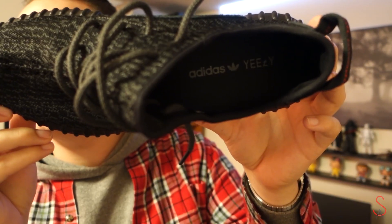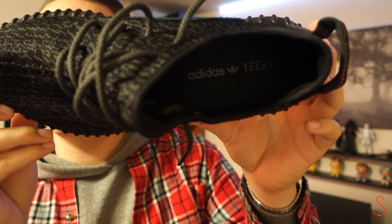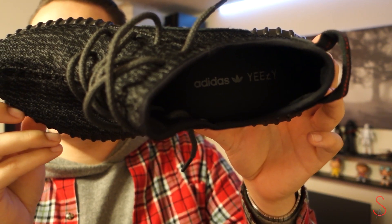Even if you don't get a pair of Yeezys, I still recommend trying on a pair of Pure Boost, the Ultra Boost that just came out, or any of the basketball shoes with Boost in them like the D-Rose — really comfortable. That's the type of shoe you can wear at work, at home, to run, to play basketball, to walk. When you can get a pair like this that looks amazing and is as comfortable as Boost, I would wear these every day of the week. On the inside of the shoe you have the Adidas trefoil logo and Yeezy in dark gray to match the rest of the shoe.